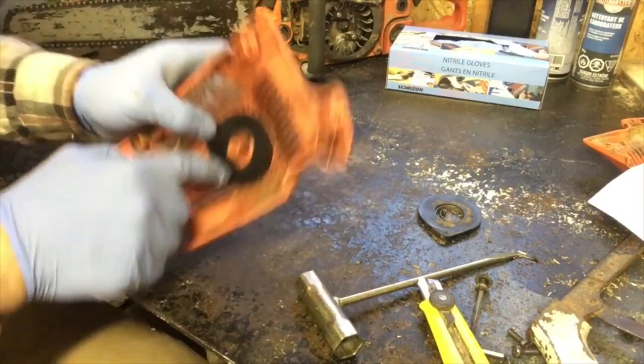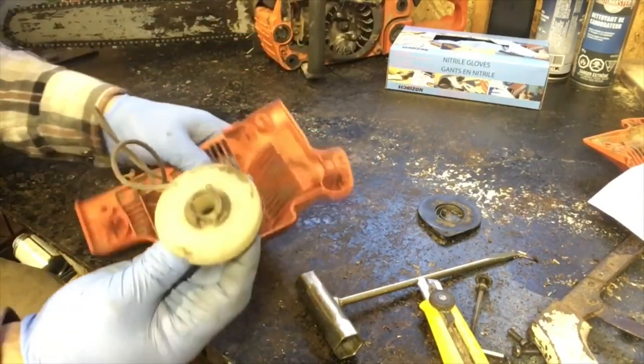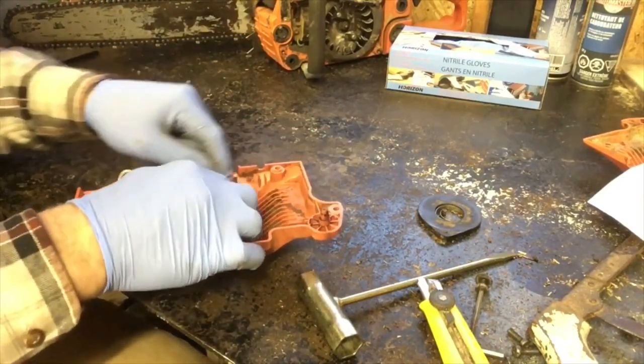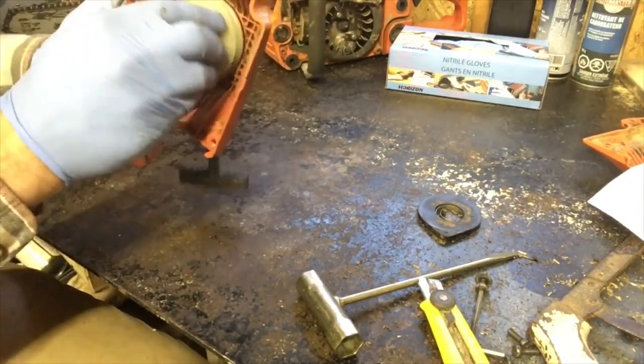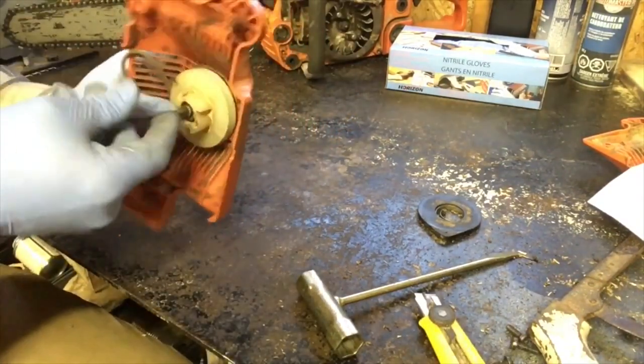This little slot lines up with the end of the spring. What I'm going to do is set it in that area and then wiggle it back and forth until it slides in. Don't tighten it up until you know it's fully seated. Then get your screw and tighten it up.